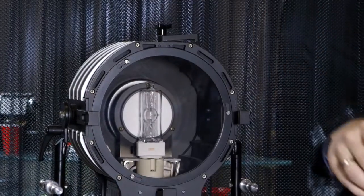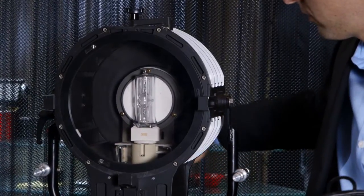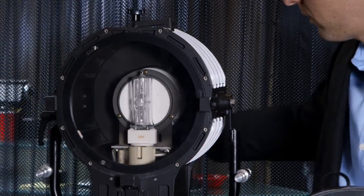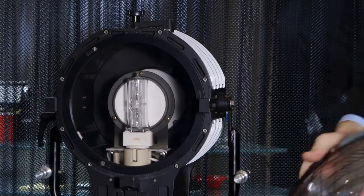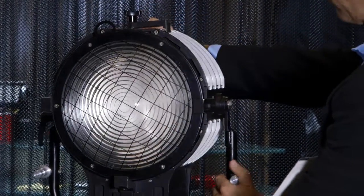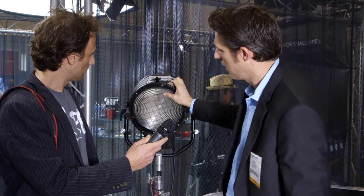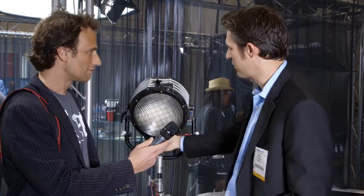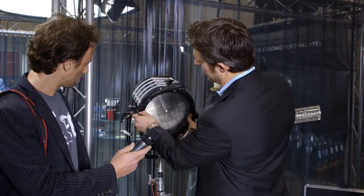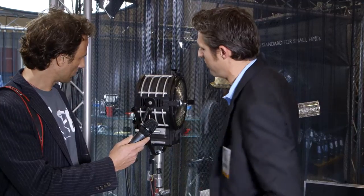And then for the Alpha, which is right here to the side, this is the junior version of our Alpha 18K and our Alpha 4K that we already make. It's using the same 1600 watt lamp and our same composite quartz reflector that's in our other fixtures. It's focusable, gives you nice hard shadows with the clear lens, but you can always drop the Fresnel in and get a traditional Fresnel look. It's nice and compact in comparison to other fixtures in the same wattage range.